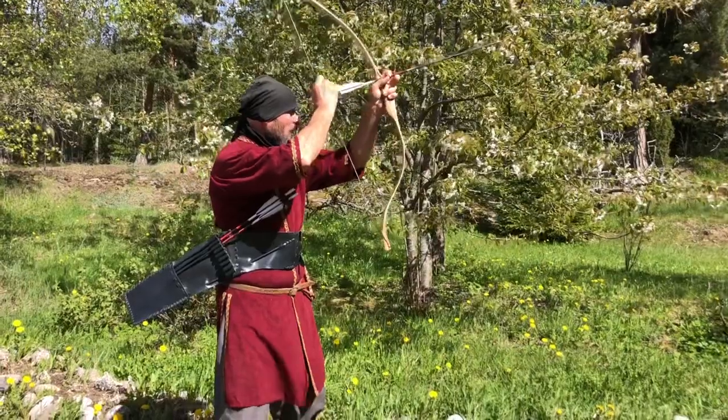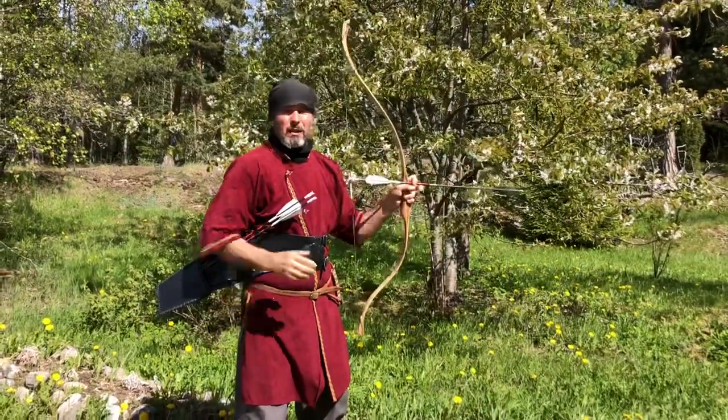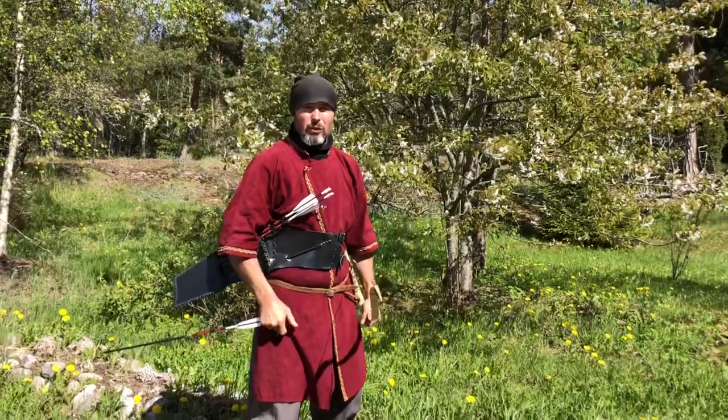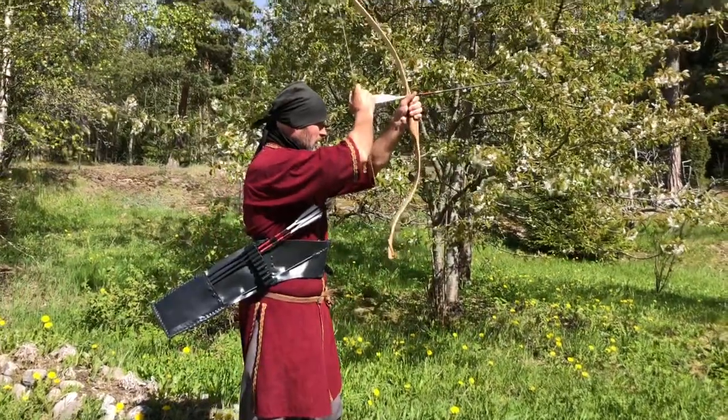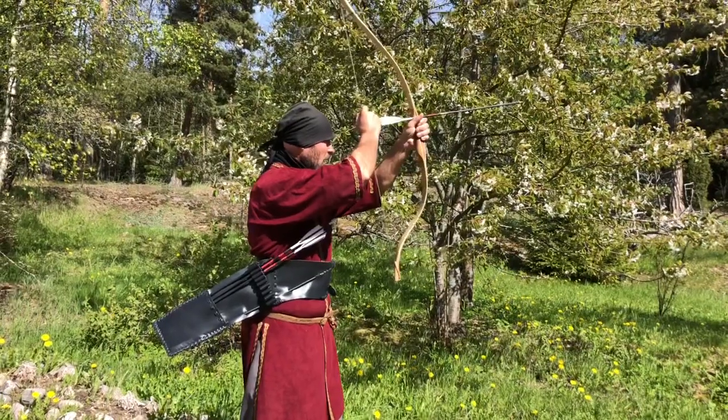In such a way that the drawing is made from high to low, with the hands centered — ideal for the drawing.